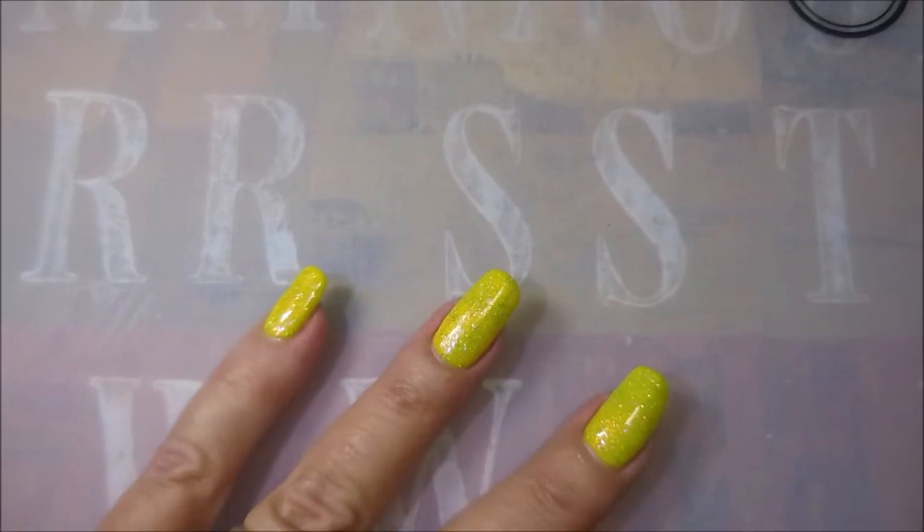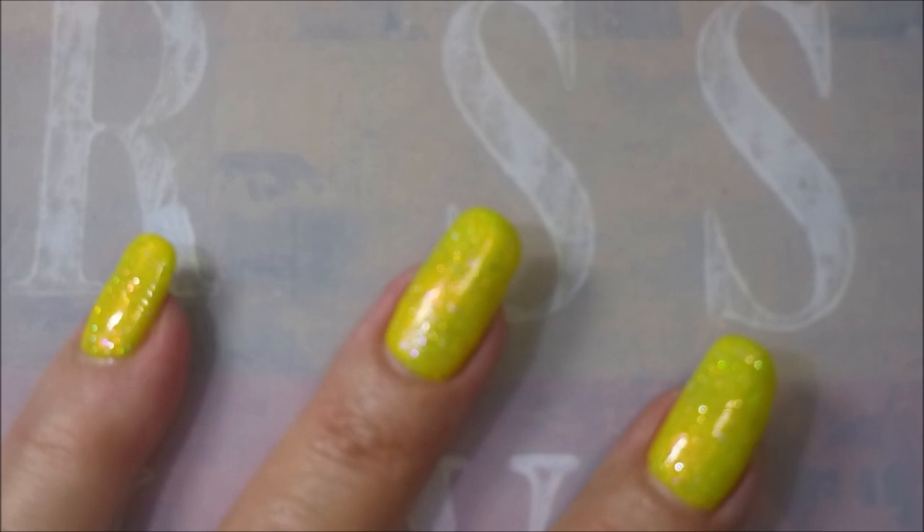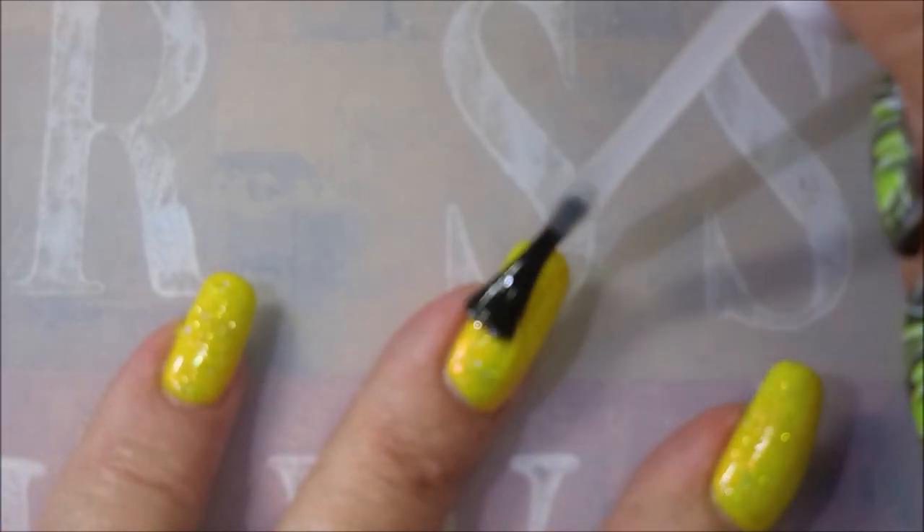I'm going to top it with the Pro FX Quick Dry Top Coat. I'm going to zoom you in so you can see. And we're going to get this to dry down.